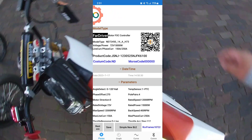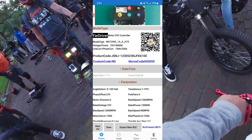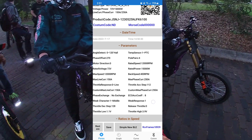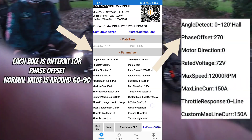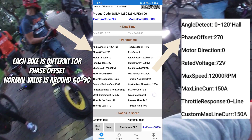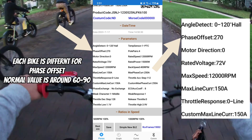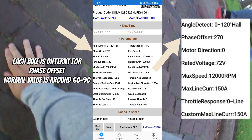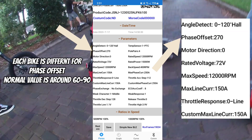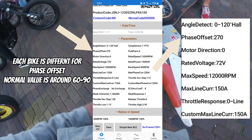The first thing you're going to want to do is click Expert at the bottom — that way you can get the full detail list of what to plug in. With the parameters, you're going to see this Phase Offset setting. That's going to determine how your bike feels on throttle. If your bike is chugging and feeling chunky, go ahead and adjust that number by about 10 up or down.